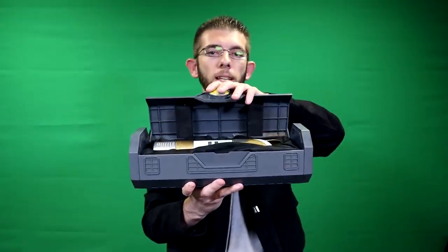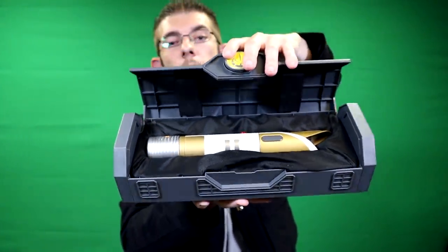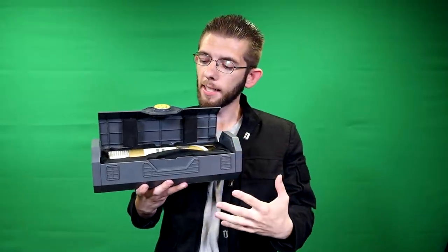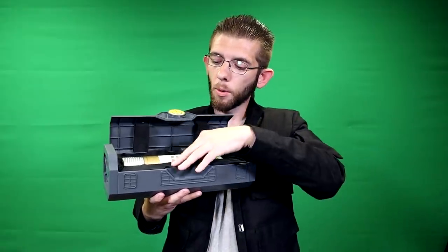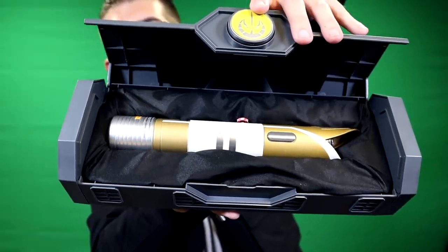Upon pressing the button, you'll be able to review the saber. Based on all the themed legacy sabers I've seen, I feel like this one looks the best when it's inside the crate. I think it's because of the contrast of colors — the saber is nice and bright with a white and gold finish, and the black plush inside the box makes the detail really pop.